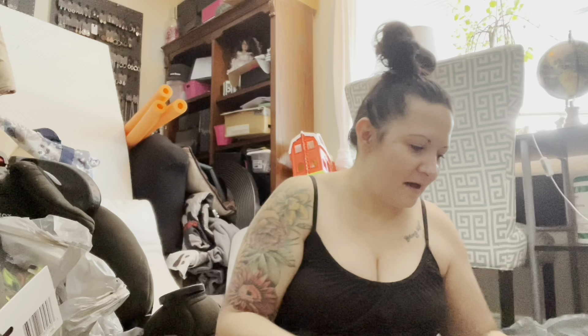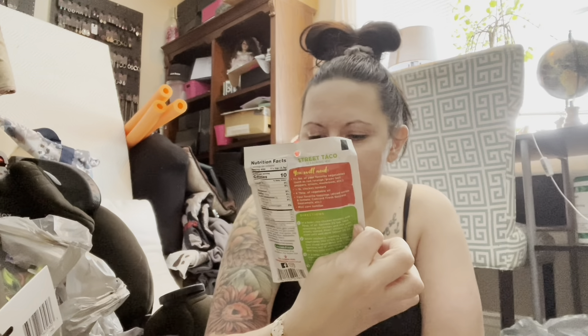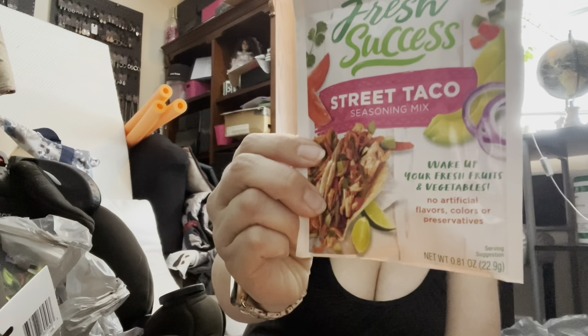More snack packs — I got the strawberry kiwi and butterscotch pudding flavors. They had regular strawberry and some other flavors too, so keep an eye out. Then this seasoning looked delicious — it's a street tacos seasoning to 'wake up your fresh fruits and vegetables.' These seasoning packets have gotten kind of pricey at my regular grocery store, so I figured I'd give it a try. It has no artificial flavors, colors, or preservatives, and it's perfect for shredded chicken or beef tacos. I love taco Tuesday — or taco every day!